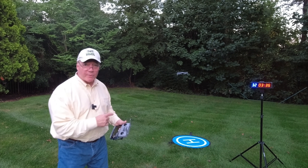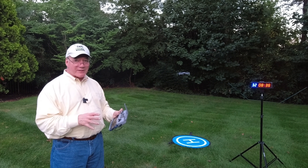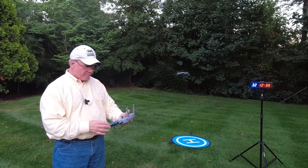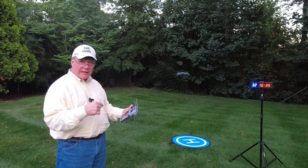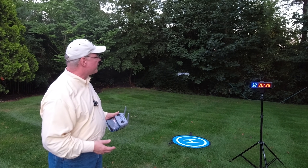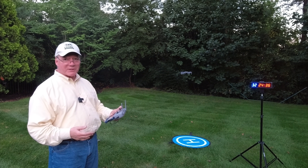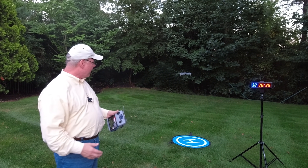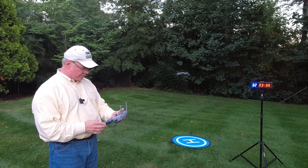We're in the 32-minute range and, as I suspected, the beeping has increased. The software is essentially saying: Rick, you're not paying attention — get that drone back and land it. I'm going to continue to let it go. It just dropped under 10%, and that's when the persistent beeping started. We're at about 9% at 32 minutes. This is going to be an interesting last 8-9% of battery because I'm not sure what the drone's going to do. If it starts getting flaky I'll bring it down gently and try to land it on the mat.